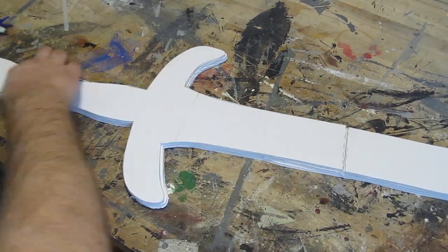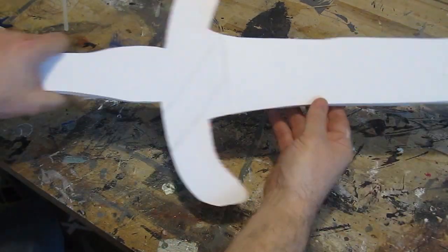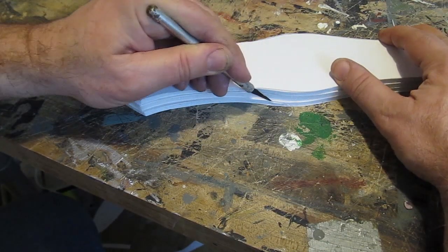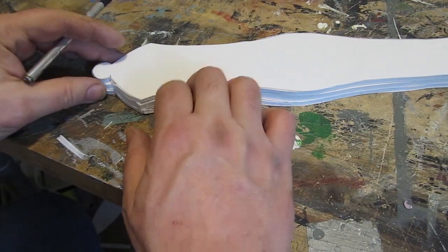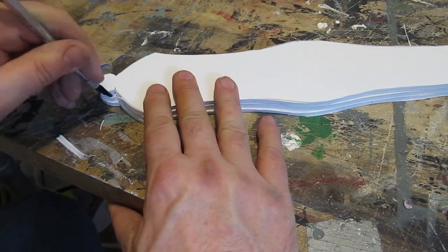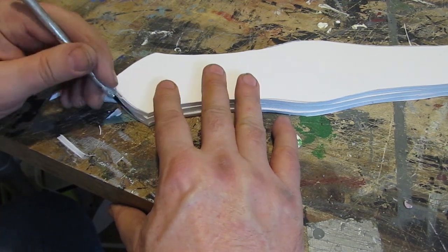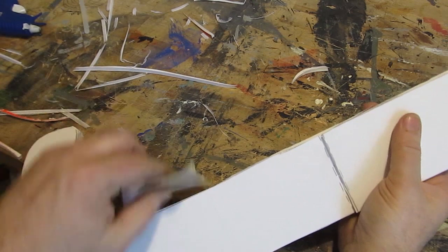Take a little time. This project is actually a pretty easy project — you're going to have this massive sword done in no time at all, maybe one day. Then use a knife to trim everything to make it nice and neat because you've got a stack of pieces and there are going to be inconsistencies. Then use some sandpaper to clean it all up.